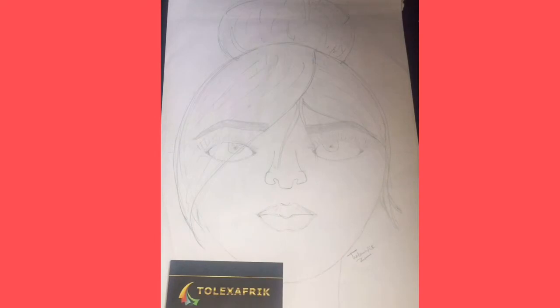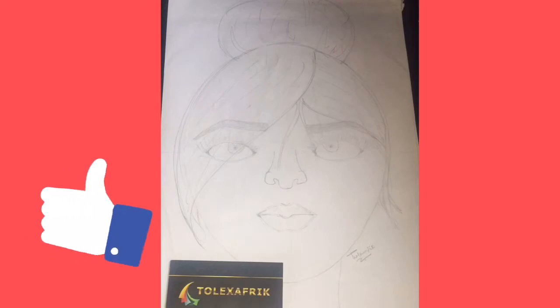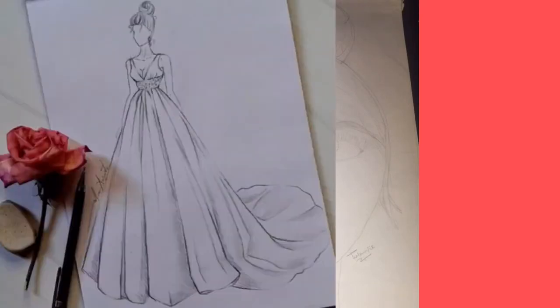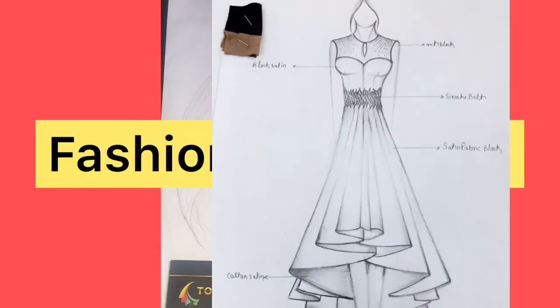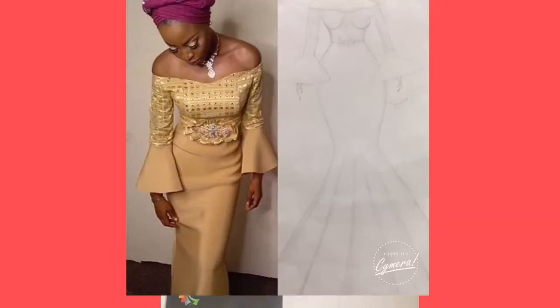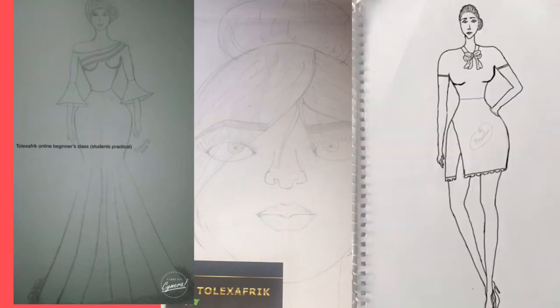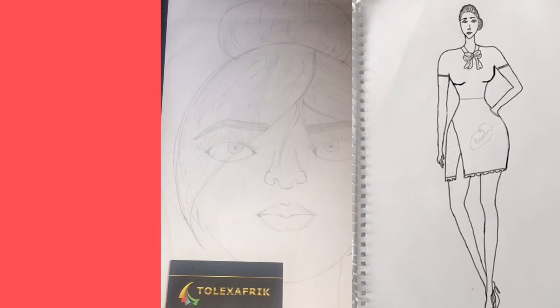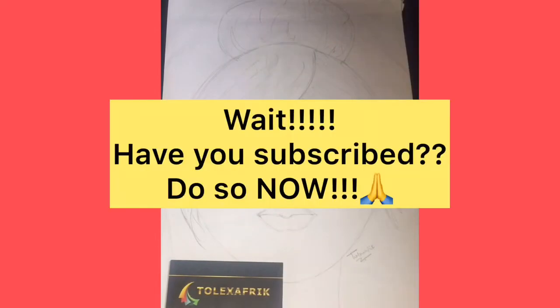Don't forget you need to turn on the notification bell as well so that you don't miss any of those amazing tips and tutorials coming soon. On today's tutorial we're talking about fashion illustration — how you can sketch your designs. You know you have those ideas in your head and you've been thinking about it but can't interpret it or sketch it out to someone. Right now I'm going to be teaching you how you can sketch your designs, imagine something and just pull them down in your sketchpad and see them later and be happy. Let's get started.